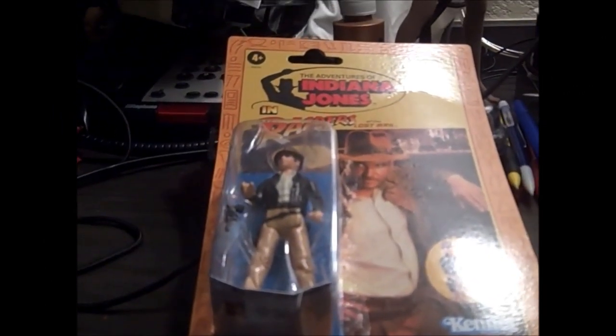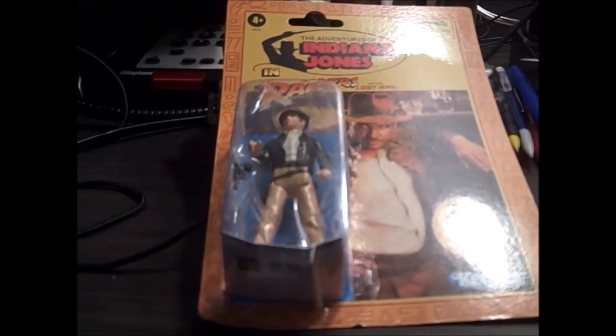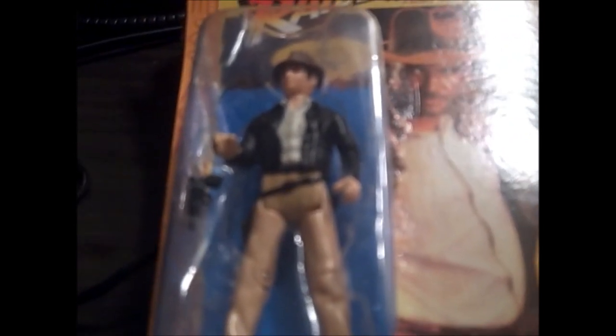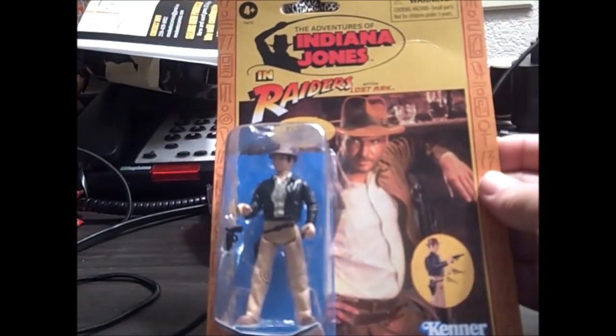Hello viewers of Sounding Board. Tonight we're going to look at another Adventures of Indiana Jones figure from Raiders of the Lost Ark, which is a reproduction of the original figure. He's in the classic packaging that you got back in the set in the 80s.